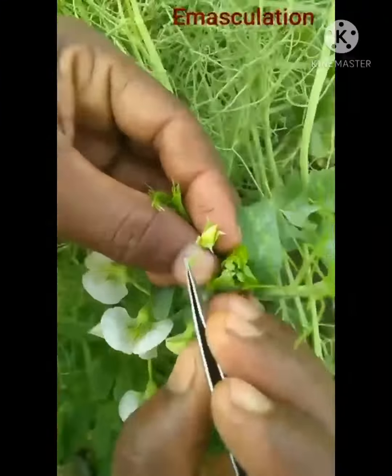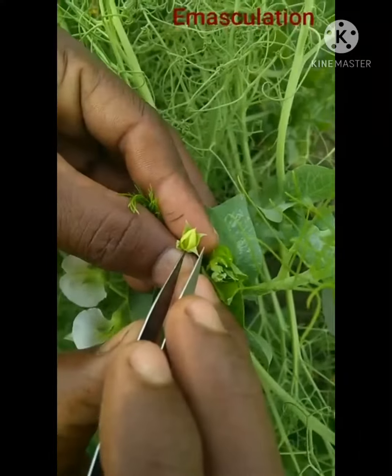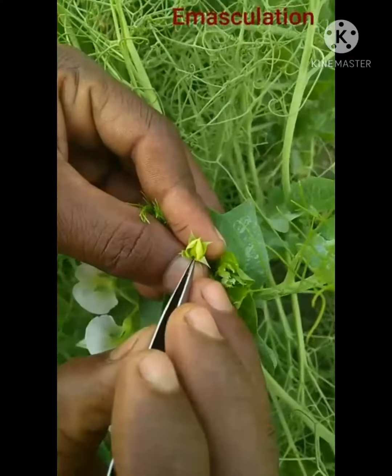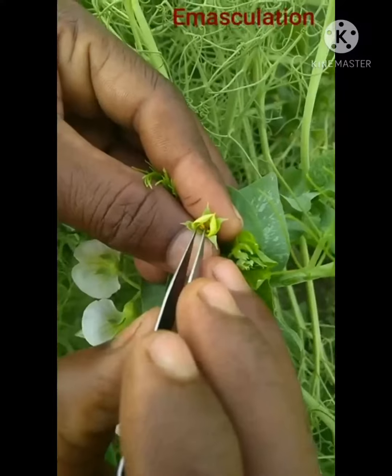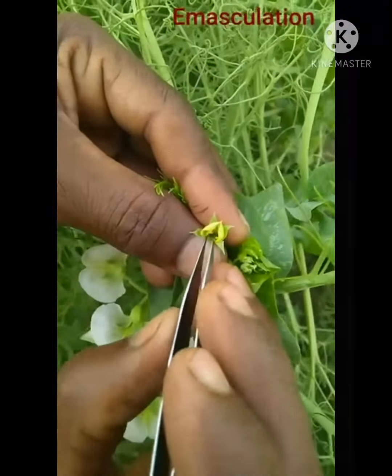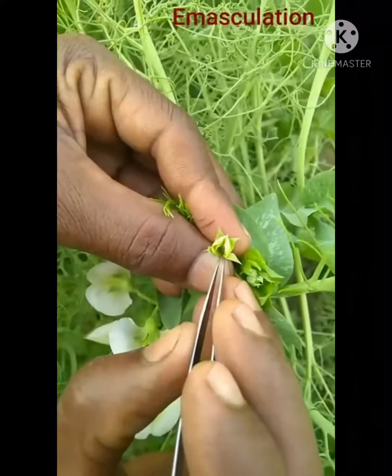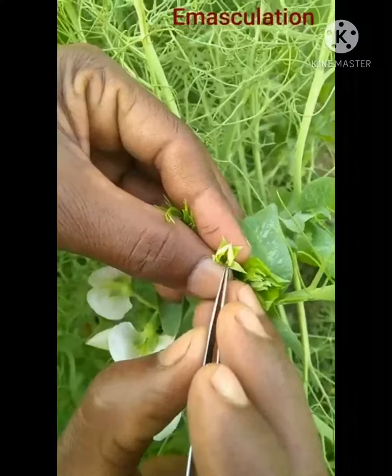Now we are going toward the chickpea crop to perform this practical. First of all, we have to extract all the pollen from this flower. I am extracting the pollen one by one. We have a simple variety of chickpea here.